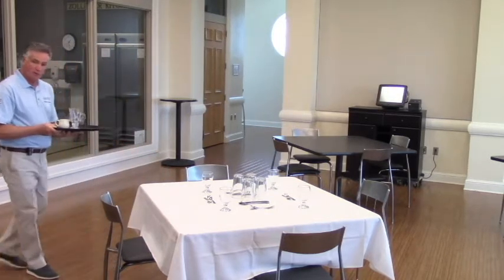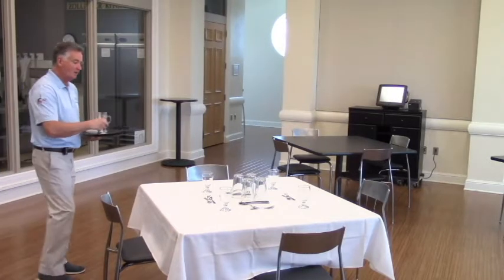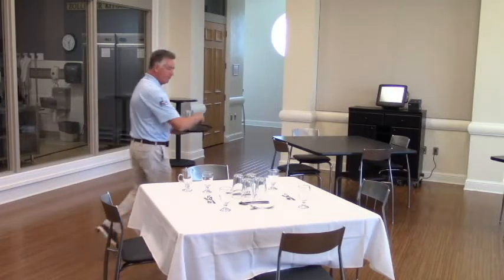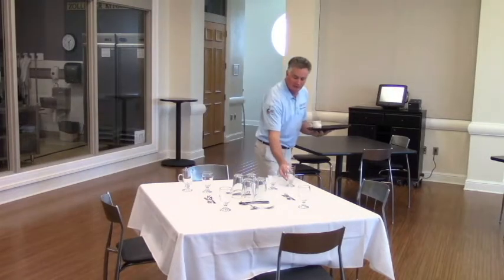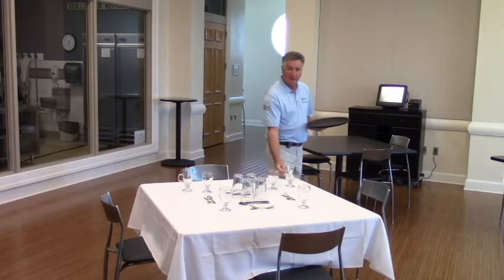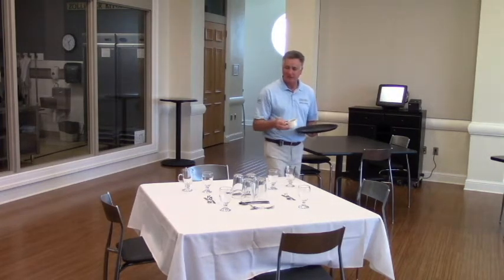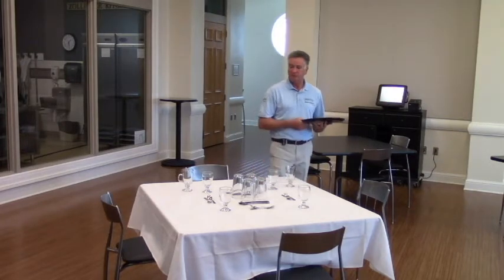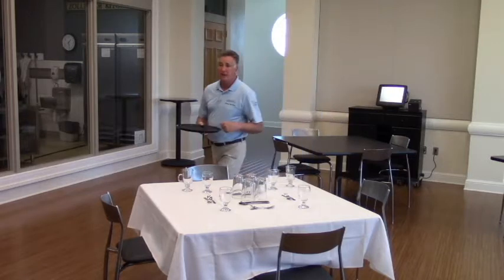So you'll come out with your tray and you're just going to give them the mug to the folks that ordered coffee. To the right. Now the creamer is for everybody, so it doesn't go here — it's somewhere in the middle because they have to share it, whatever's convenient for you, like right there. So I gave out my mugs, now I'll go get that coffee and get that poured.